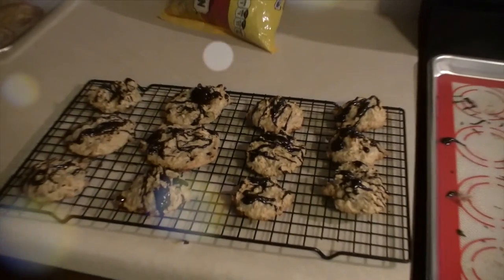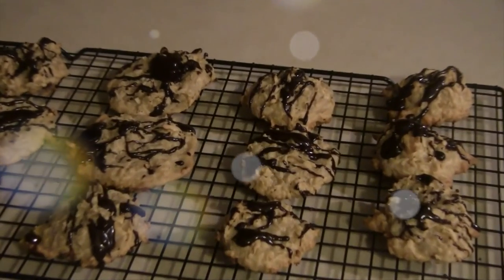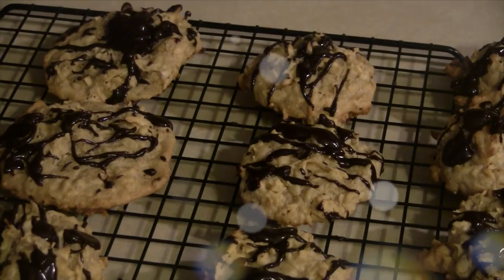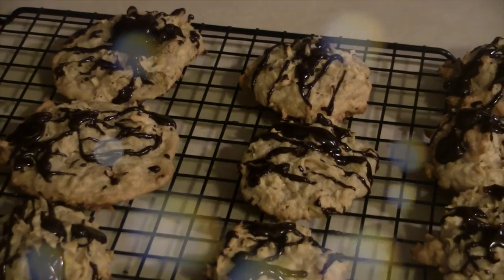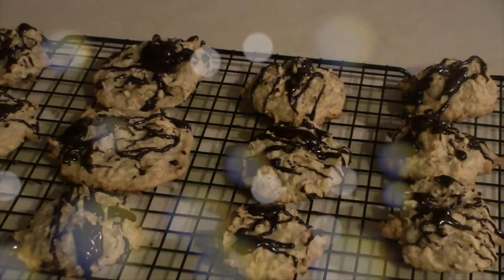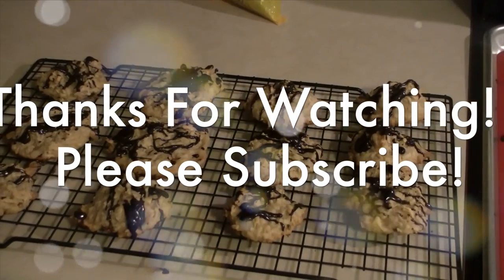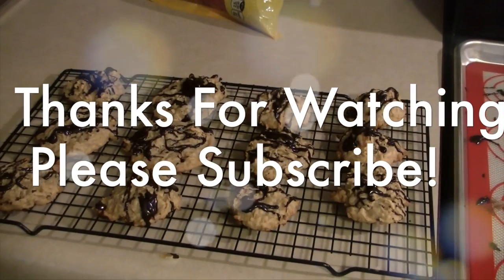Thank you guys so much for watching this video. I hope you enjoyed this recipe and that you try it out — let me know in the comments below if you do. Thank you so much to Sarah from Finding My Mommy Way for including me in this virtual cookie exchange party. I'll leave her channel link down below, as well as links to all the other wonderful ladies taking part in this collab. Make sure to check them out, give me a thumbs up if you're enjoying these recipe videos, and don't forget to subscribe if you haven't already. Thank you guys so much for watching and I will talk to you guys tomorrow.